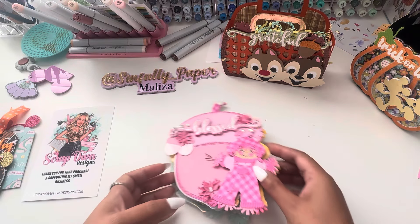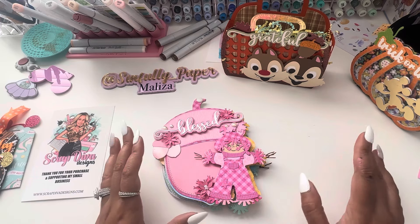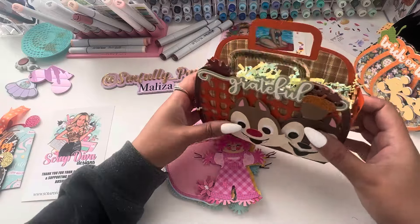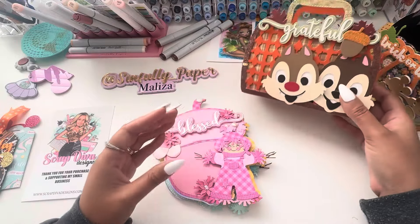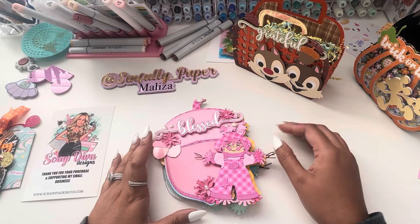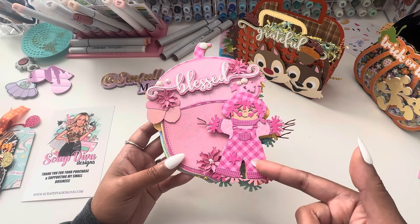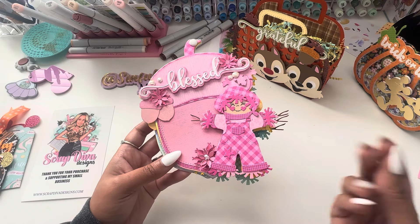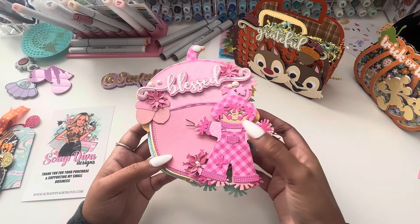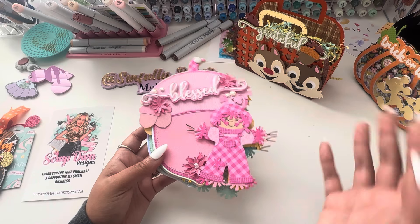Last but not least, the Acorn mini album. I don't own any fall-related papers. I have a whole bunch of plaids and stuff and I just didn't want to do the boring traditional fall colors. I was actually inspired by this paper right here — it was just so bright and pink and plaid and I thought, okay, that screams fall plaid.